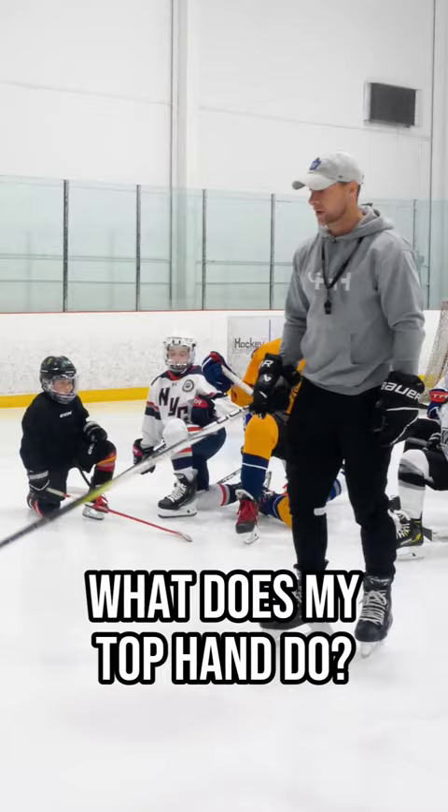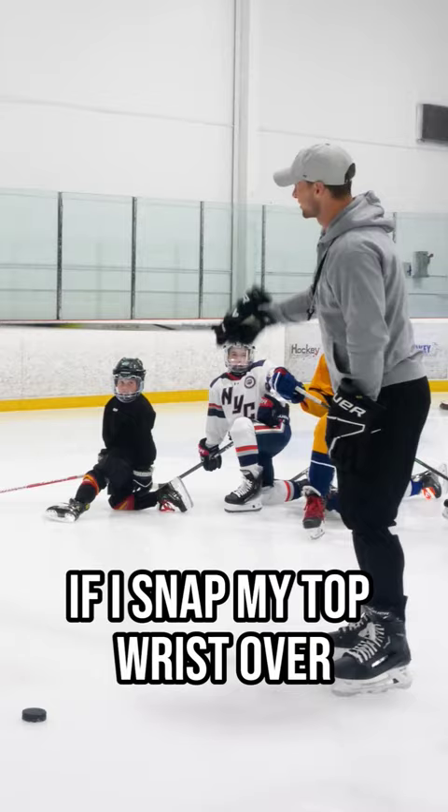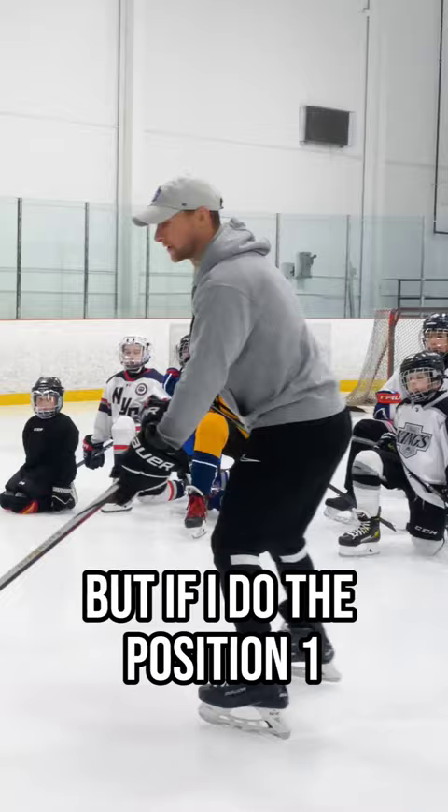What does my top hand do? If I snap my top wrist over, that's still a pretty good shot. If I snap my top wrist over plus I slide my hand down and sweep, it'll be more powerful. But if I do the position one, two, three, four technique, now I can use my core and I can use my legs and actually take a really strong shot.